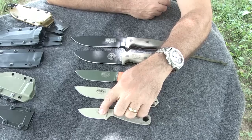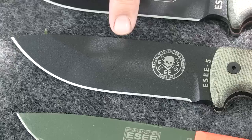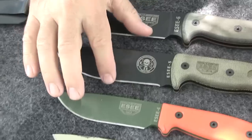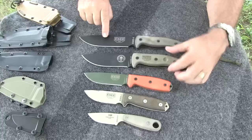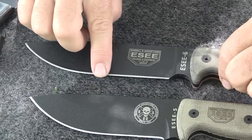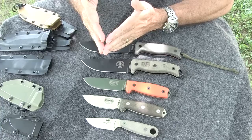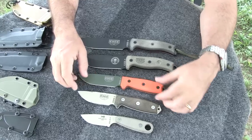All of these blades have a flat grind, with the exception of the 5, which has a saber grind. This part of the blade is the same thickness all the way down to this point, and then begins the grind down to the cutting edge. These other blades are a flat grind all the way from the spine to the cutting edge. That makes the blade come to a more acute angle — instead of an obtuse angle at the cutting edge, you have a more acute angle, so you can get a better edge on it.